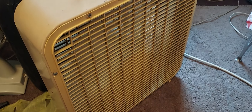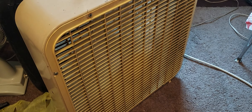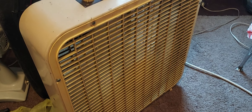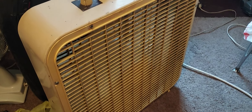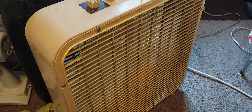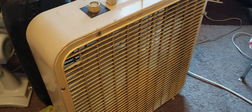One has a pretty terrible motor in it and one has a messed up fan blade. That's a project that got abandoned halfway through, but I know where all the parts are and I know how to put them back together, so it's not a concern to me.